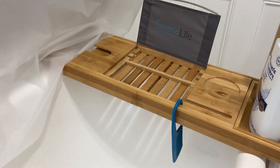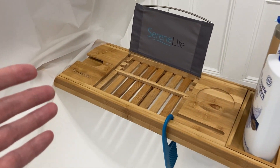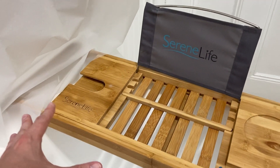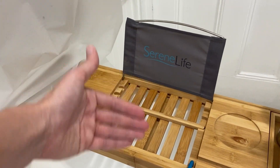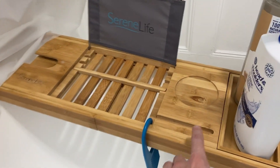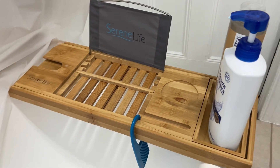So this is the perfect setup. There's a place to put a drink in this section if you want to. There's a holder on the back portion for your iPad or any screen that you want. You can put your phone within this portion here.